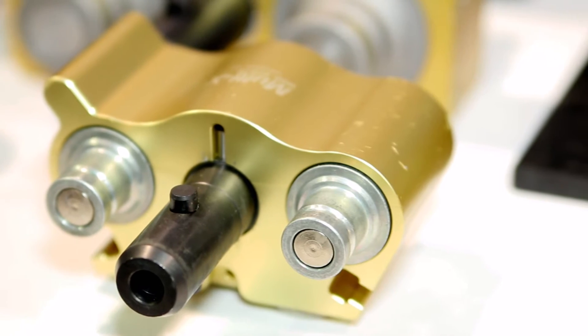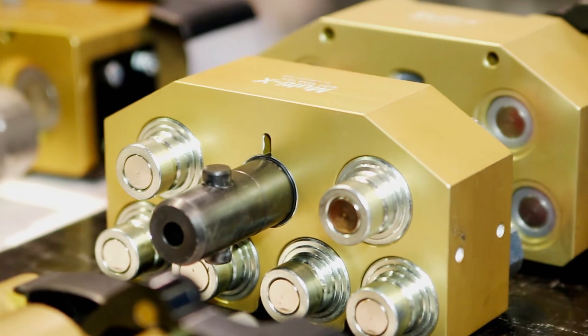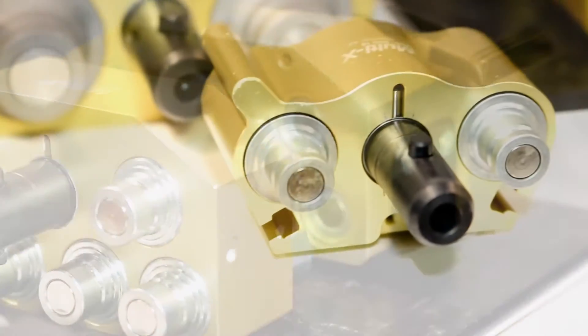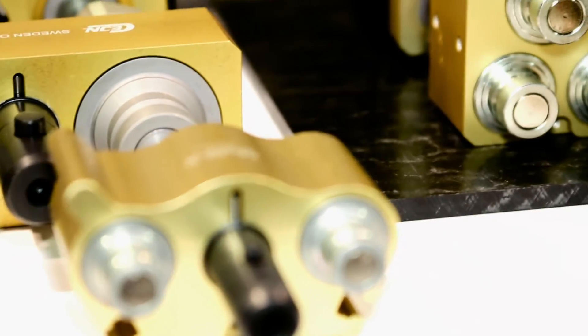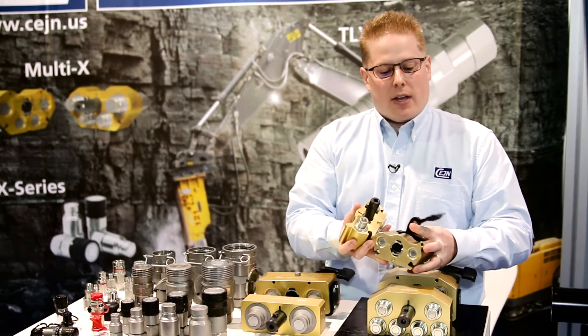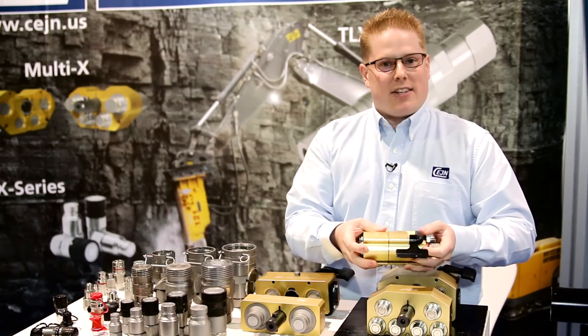The CEJN Multi-X product is a great solution to consider in the field. The product itself is a simple manifold offered in two, four, and six port options, with common thread sizes from three-eighths up to one inch. The whole idea is putting it in one compact system, allowing it to come together, making change out quick, easy, and effective.